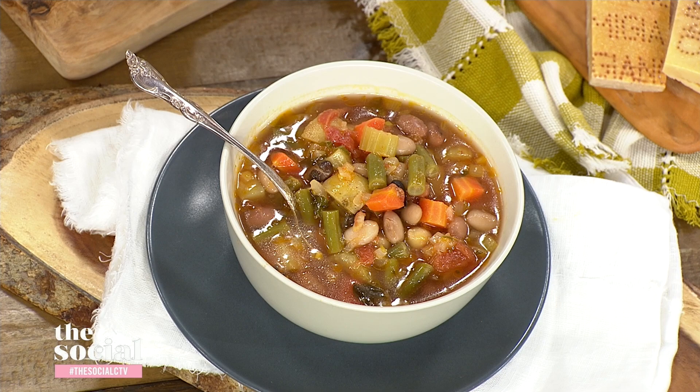That is so smart — you're helping us use all the things in our fridge. Thank you so much, Christine. And for all of these tips, tricks, and recipes, head to our website after the show. Don't go anywhere, we'll be right back.